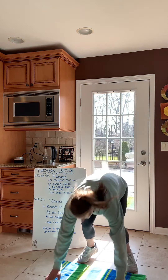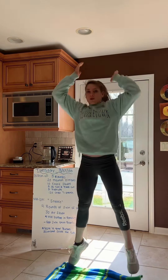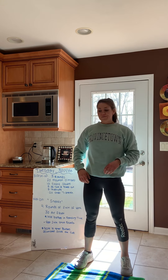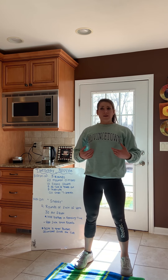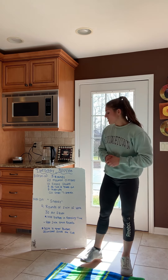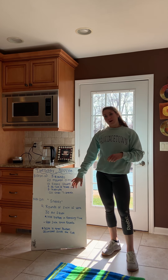For the burpee: drop down to the ground, chest to the ground, come all the way up, jump at the top, and clap above your head to make sure we're really getting that full hip extension. Your score for the day is your total burpees accumulated over the four rounds.